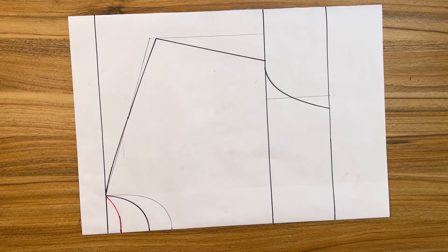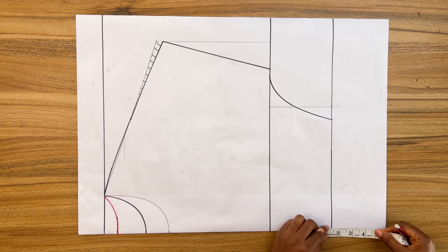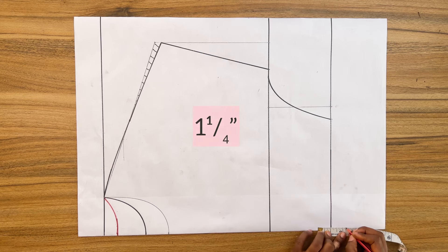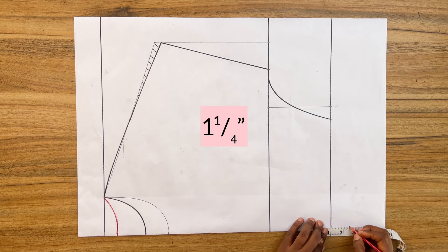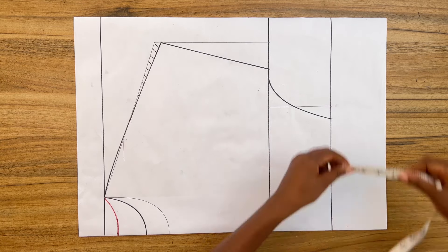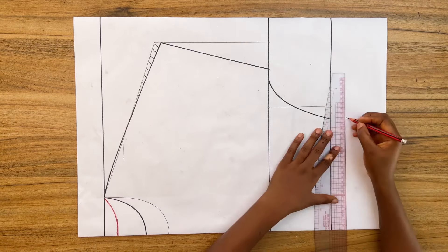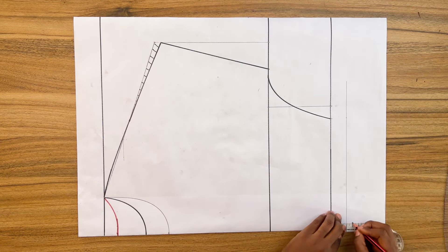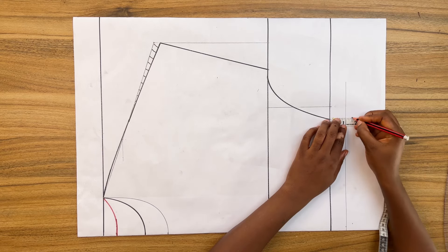The top is done, but if you want to add an elastic band to the waist, you need to create an elastic band casing. Come down one and a quarter inches from the waistline — the one and a quarter inches is for a one-inch wide elastic band. Then add half inch seam allowance to that.